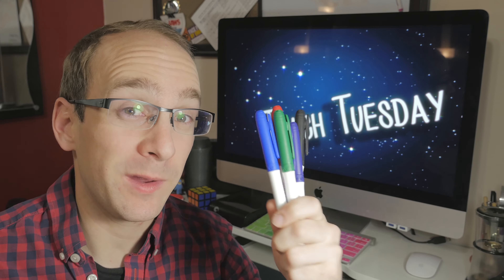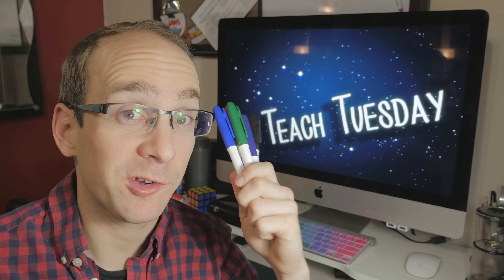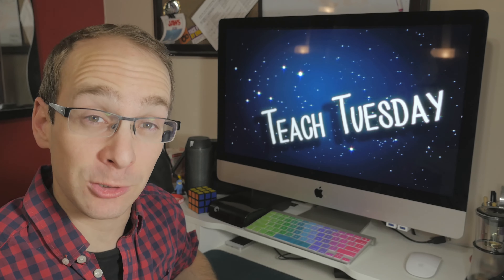It's Teach Tuesday. Today I'm going to teach you how to read somebody's mind and figure out which color they're thinking of. So what does the trick look like?